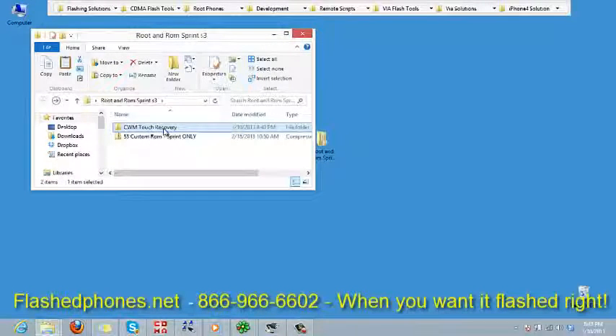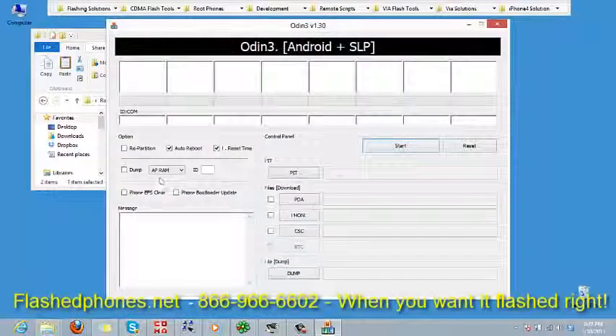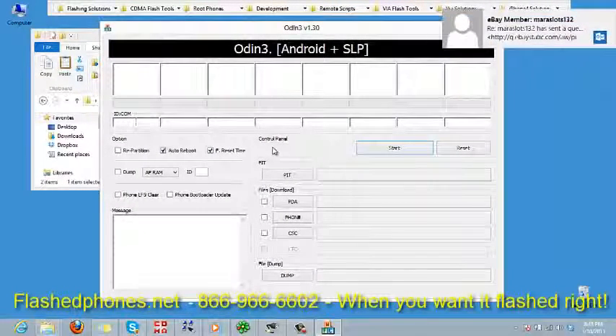Once that's done, we can come over here to the touch recovery folder, double-click that, and we want to run Odin. We're going to double-click on Odin and that's going to open up. Now we want to put our phone into download mode.